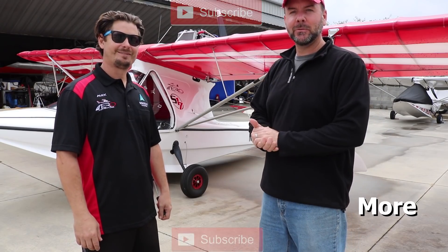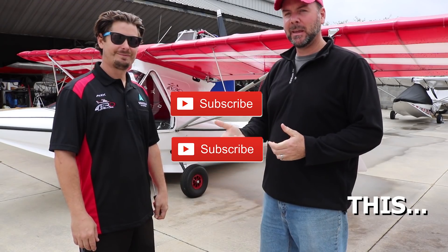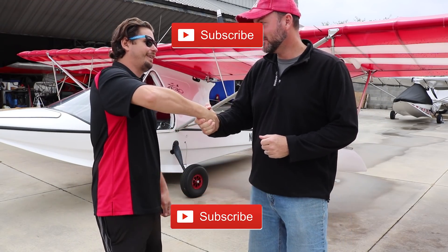Well, thanks for giving us a tour of the Aventura and providing more information about the kit and what's available. I appreciate you giving us a tour. No problem, thank you for coming.